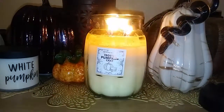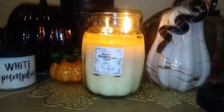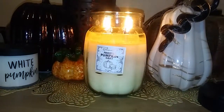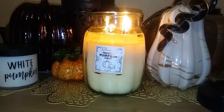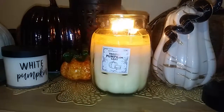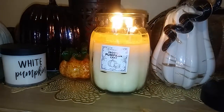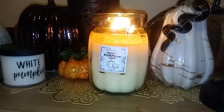I actually ordered another one before I even got this one, so once I lit it and realized how good it is, I'm glad I already ordered a backup because it's definitely one that's in my wheelhouse — the typical scents I like, the bakery with a nice buttery warm sweet.